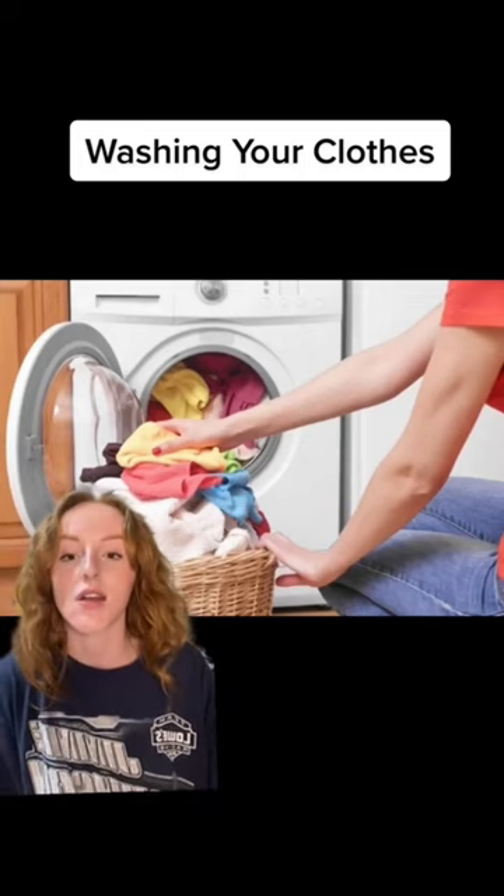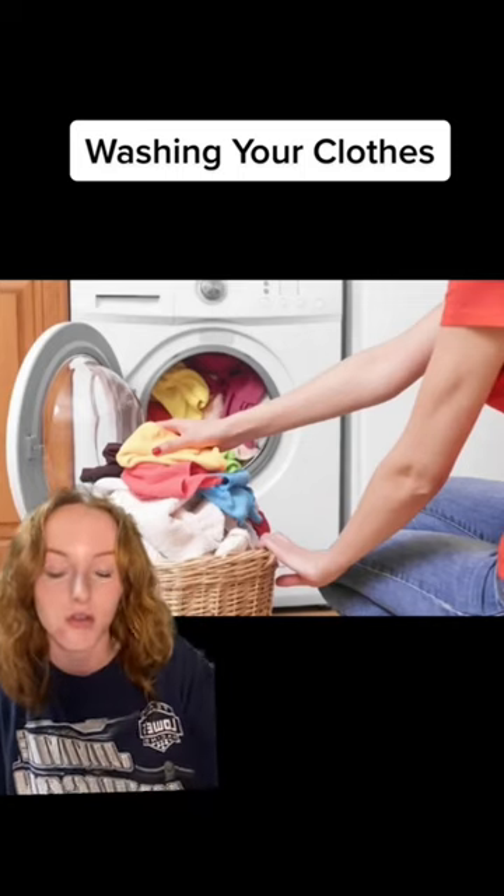And to remove the smell from the clothes, include a half a cup of baking soda alongside your laundry detergent.